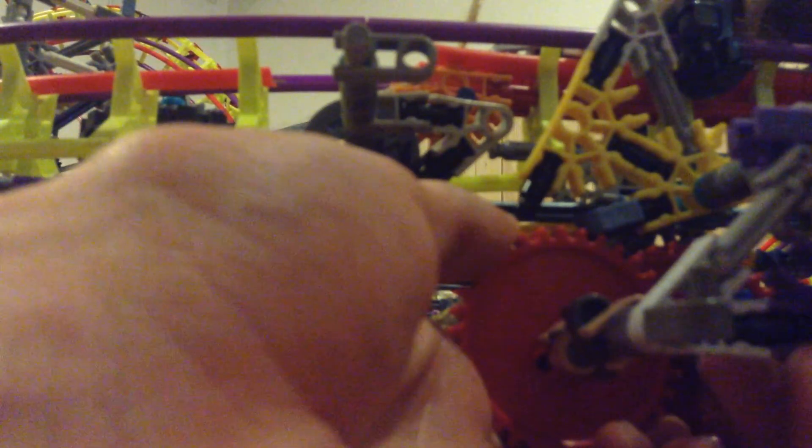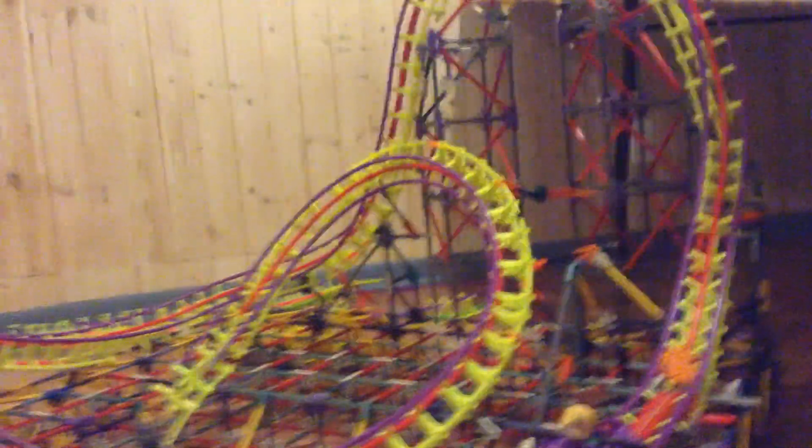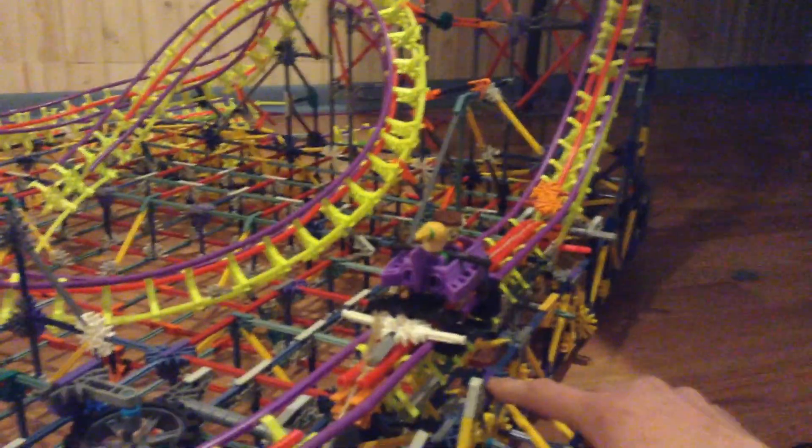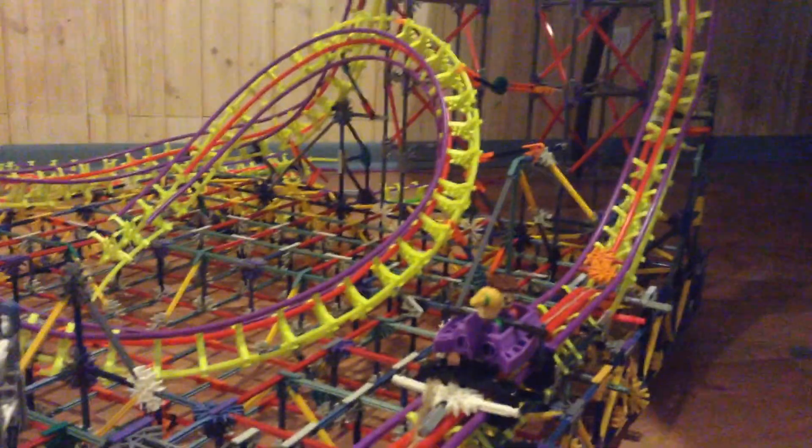Alright, next I gotta make sure the launch is working correctly, so just bear with me — hopefully I can capture this correctly. Alright, right there, the gear is off. Now, ready — all you gotta do is do that quick release and it should be up the top hat and through the layout. Three, two, one.